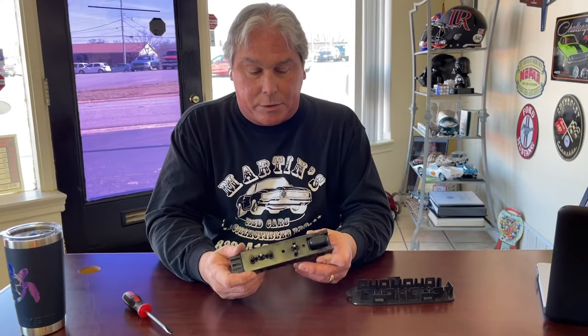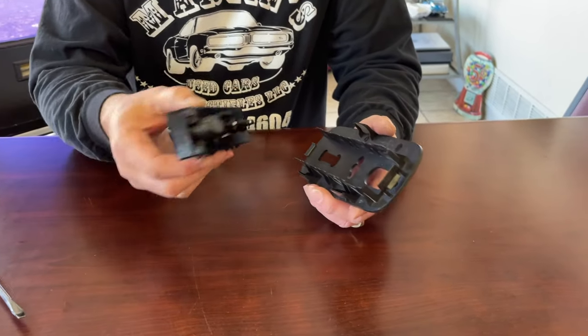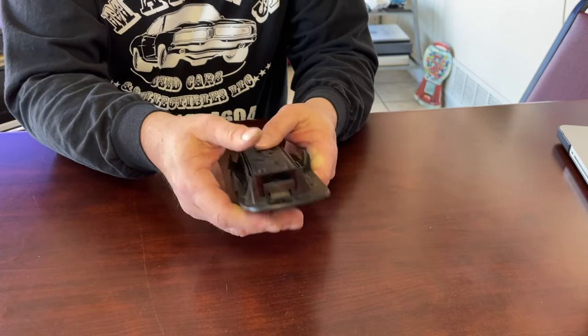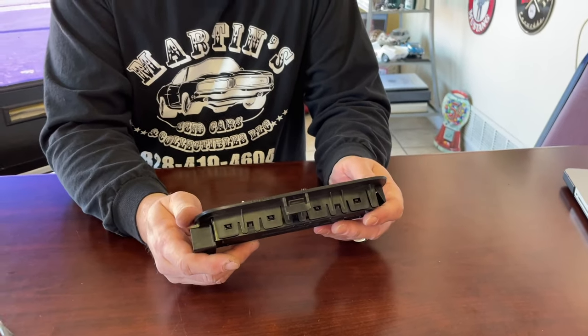Now that we have our switch out, we're going to get our new one and put it in — reverse the process. We have our new switch here. We're just going to put it in, match up the holes. Snaps right in very easily, and we'll put it back in the car.